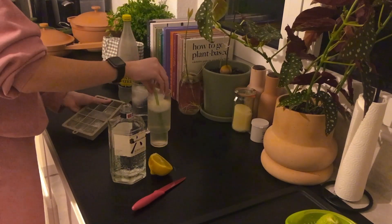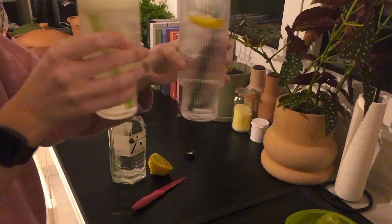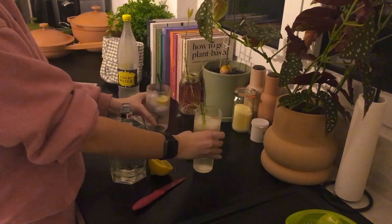We've added the ice cubes and all we have to do now is enjoy! Thank you so much for watching, I hope you really like the recipe. I'll see you guys next time — bye!